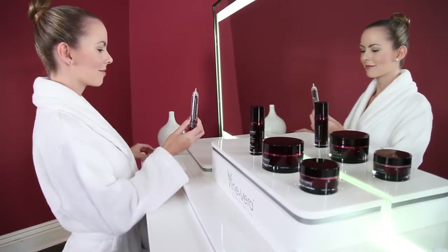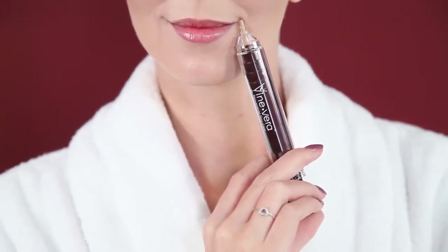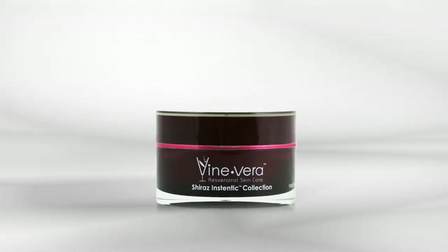To use the Resveratrol Shiraz Instentic Non-Surgical Syringe, simply point towards the area you'd like to address. Press down on the plunger to dispense a small amount of the formula directly to areas of concern. Remain expressionless for five to ten minutes while the product dries.